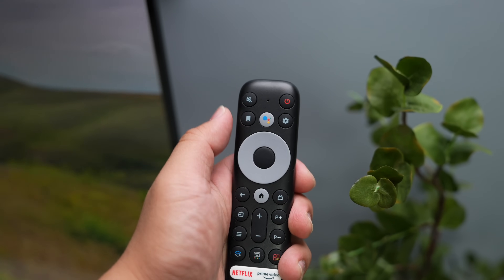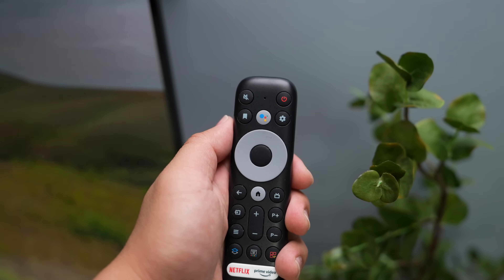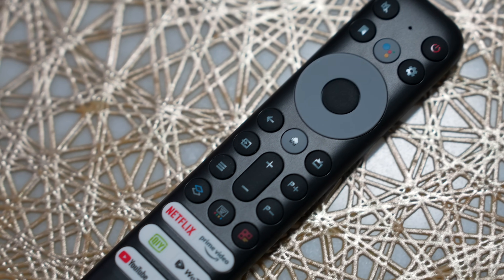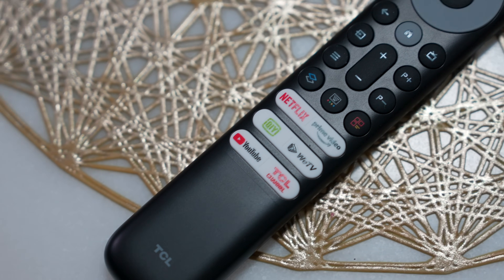Itong Bluetooth remote, which runs on AAA batteries included in the packaging, has the standard buttons to adjust the volume, access settings, and change the source. The buttons are clicky and not hard to press — perfect kahit minsan hindi kayo nakatingin sa remote.